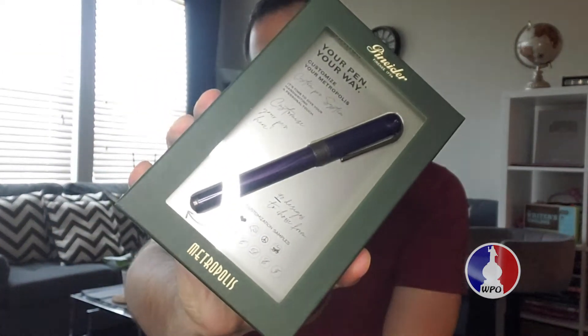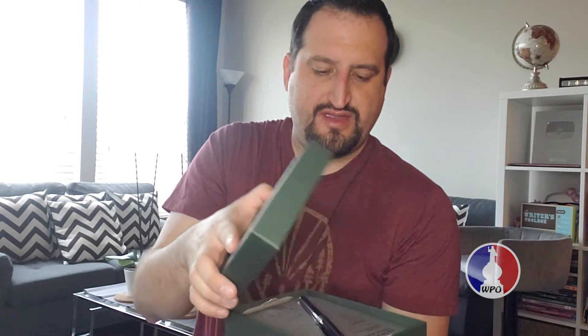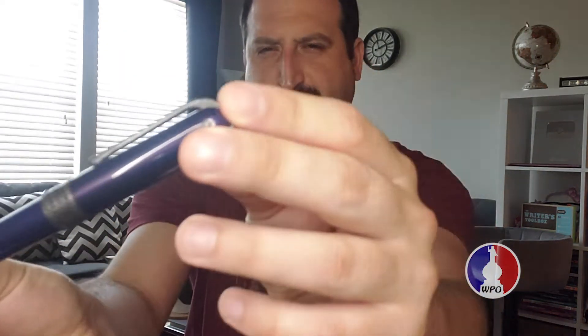I used to write a lot with a cartridge when I started, but now I've switched to ink and I love it. Now let's see the other one. This one has a little plastic so let me take that off first without making a mess. Here we go — here's a Pinniter Metropolis Blue. Now, although it says blue, as you can see the color looks more like purple.